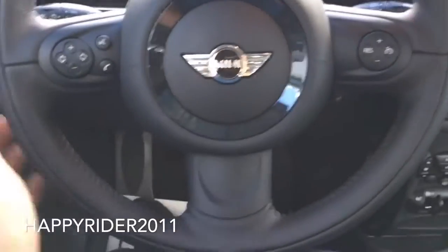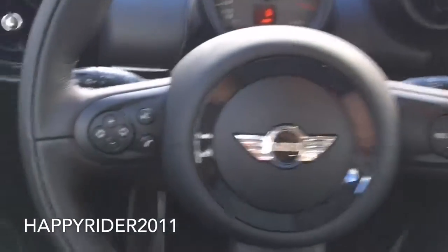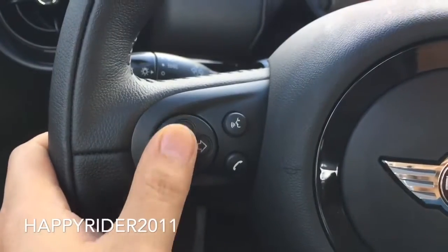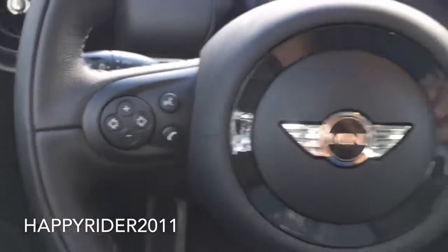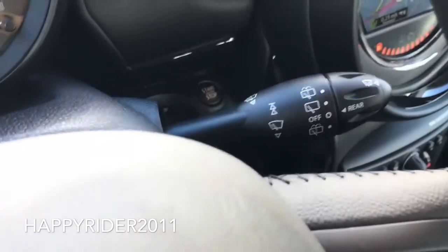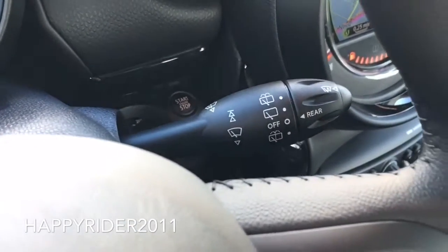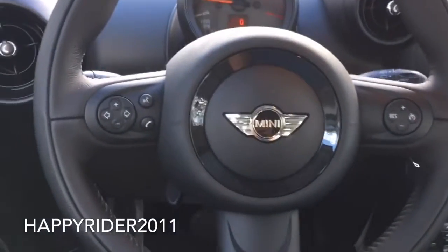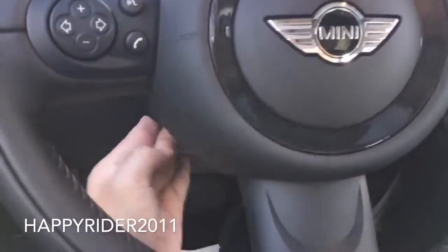And we're back on the inside. Here we have the three-spoke leather-wrapped sports steering wheel — feels very comfortable. Over here we have the voice command, volume control, and Bluetooth phone answering option. Mini Cooper logo in the middle with the horn. Over here we have your cruise control. Windshield wiper control is here for both front and rear. Headlamp control along with the right and left turn signal. Down here we have a lever which allows us to control the placement of the steering wheel — pull it down to adjust, push it up to lock it back into place.